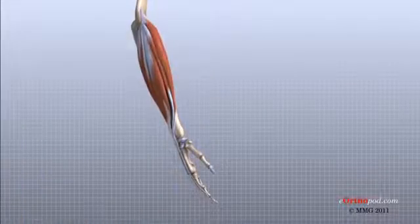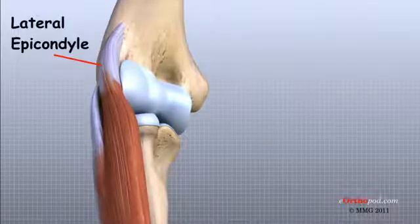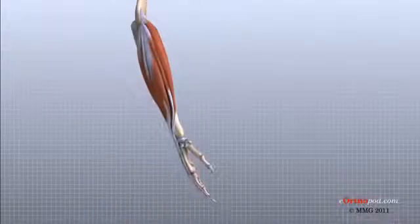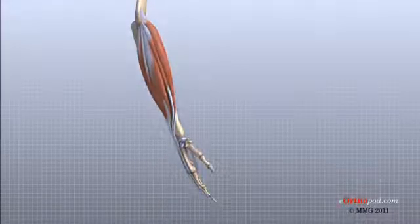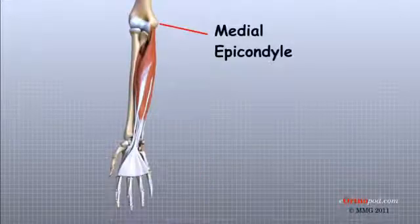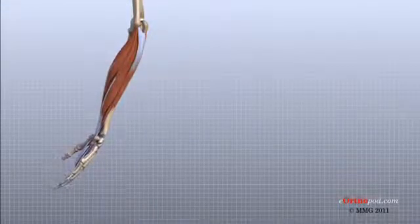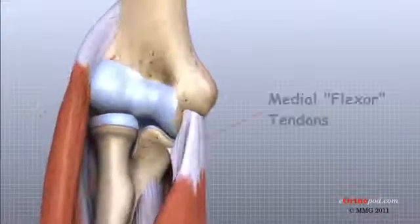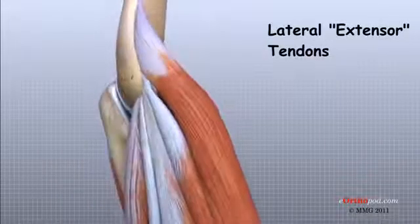The muscles of the forearm cross the elbow and attach to the humerus. The outside or lateral bump just above the elbow is called the lateral epicondyle. Most of the muscles that straighten the fingers and wrist all come together in one tendon to attach in this area. These tendons are important because they are a common location of pain caused by a condition called tendinitis, or perhaps more accurately tendinosis.